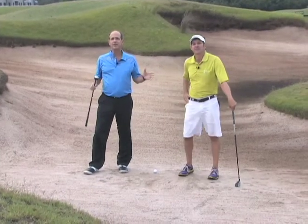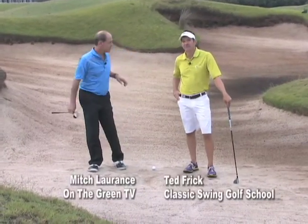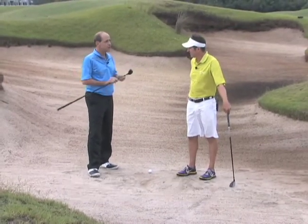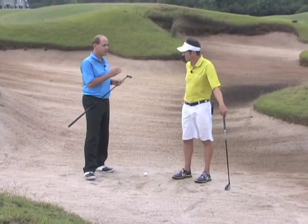Glad you're with us at On The Green Golf TV. I'm at the Legends with Ted Frick of the Classic Swing Golf School. Ted, we are in a fairway bunker. It's a shot most people would not pull a hybrid for, but you love this shot with a hybrid. Talk to me.